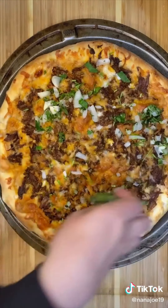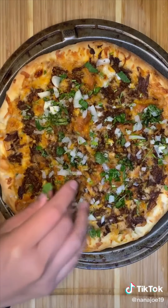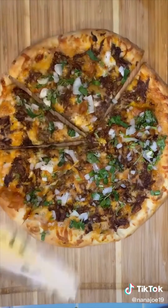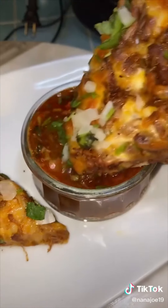And there she is guys — look how beautiful. Once out of the oven, just sprinkle some cebolla and cilantro. And there you have it guys — a birria pizza. Just cut it up, serve, and dip into your consomme. I'm telling you, you guys really need to try this recipe. Hope you guys like it.